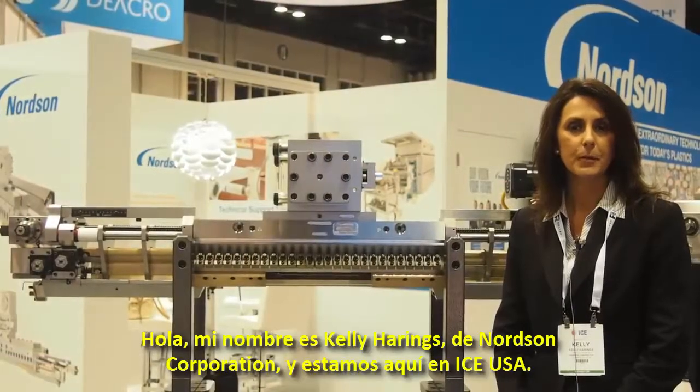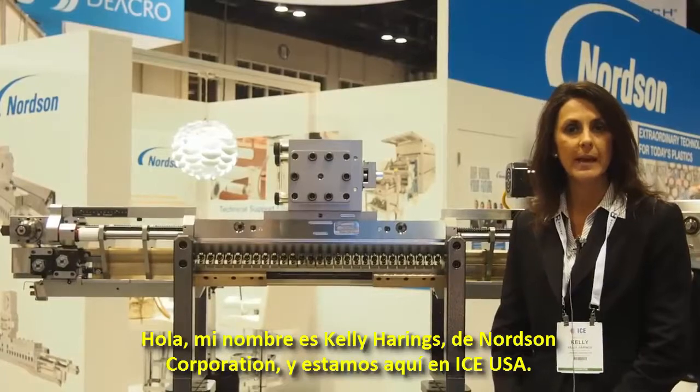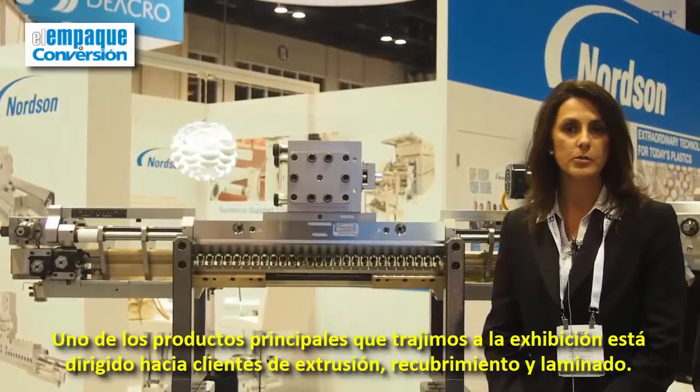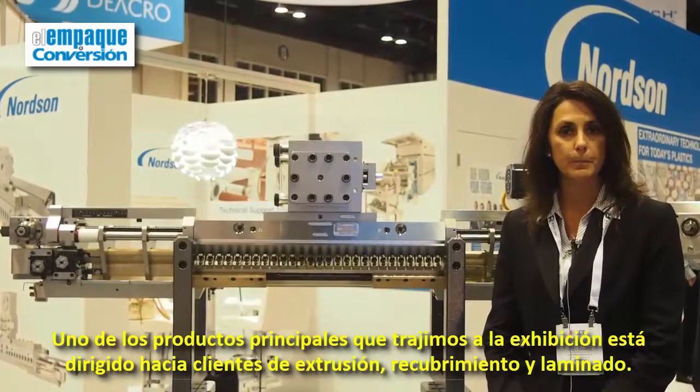Hello, my name is Kelly Harrings. I'm from Nordson Corporation. We're here today at ICE USA. One of the main products that we brought to the show today is for extrusion coating and laminating customers.